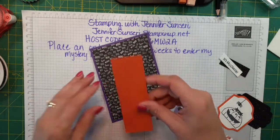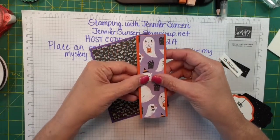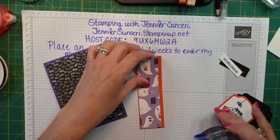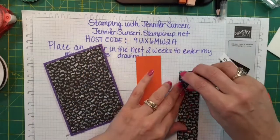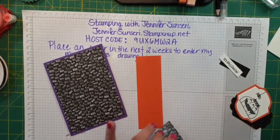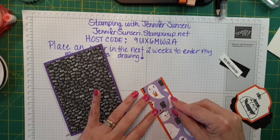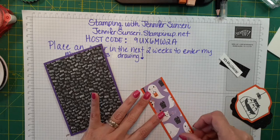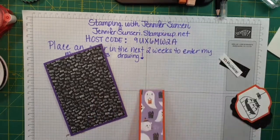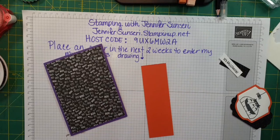So this card just has 'Boo' all over in different fonts and sizes. I've cut a piece of Pumpkin Pie and then I cut another strip of that DSP — this one has ghosts on it; they're marshmallow ghosts, cute ghosts, not scary ugly ghosts, so I can handle it. We'll just pretend they are marshmallow peep ghosts. I want a little bit of Pumpkin Pie on both sides of that DSP and I think I'm going to pop that with some dimensionals.